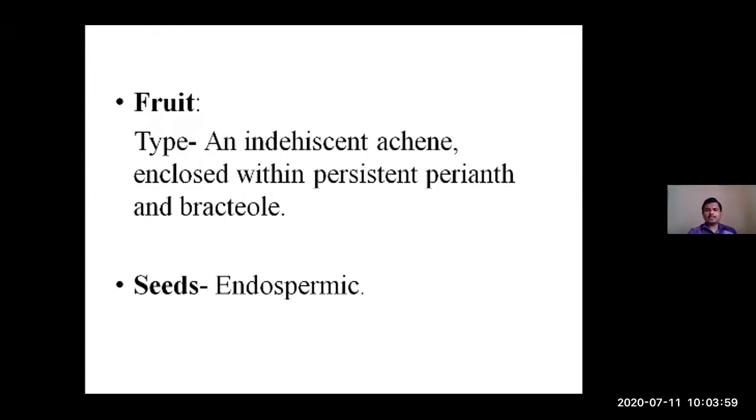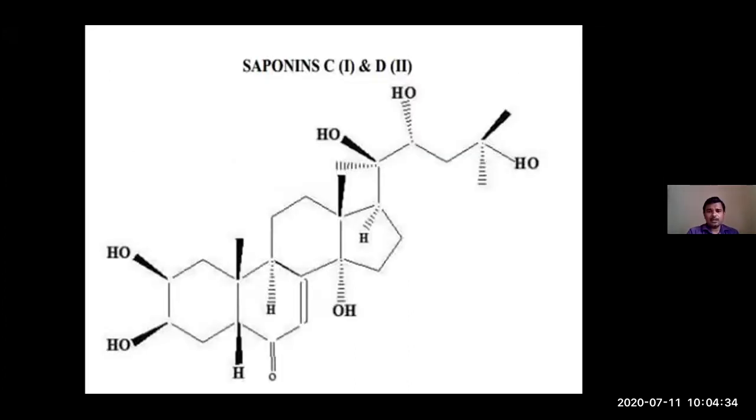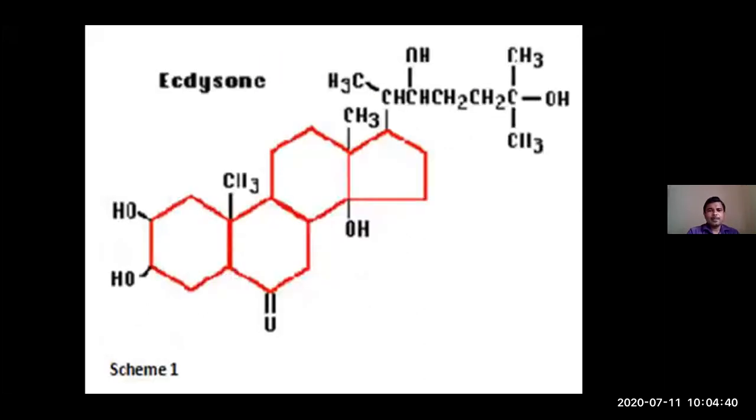Regarding Utpatti Sthana, Apamarga is common in tropical and subtropical parts of India and is available throughout the country. Regarding the active principles and chemical composition: Achyranthine is the main active principle — an alkaloid — along with saponins A, B, C, D, potassium salts, oleanolic acid, and ecdysone. These are some of the important active principles of Apamarga. The chemical structures of the saponins are also noted.